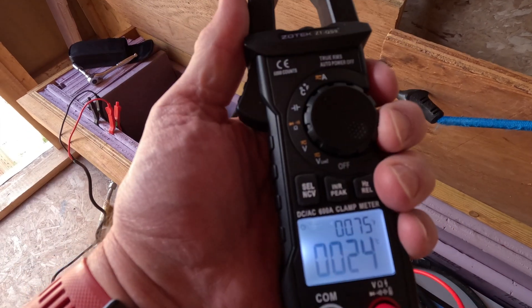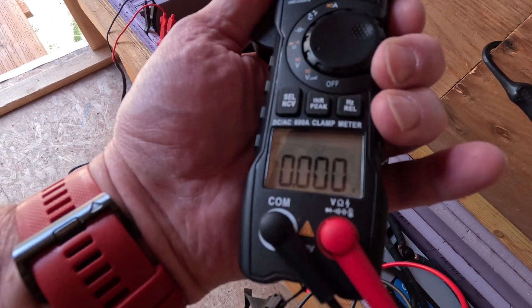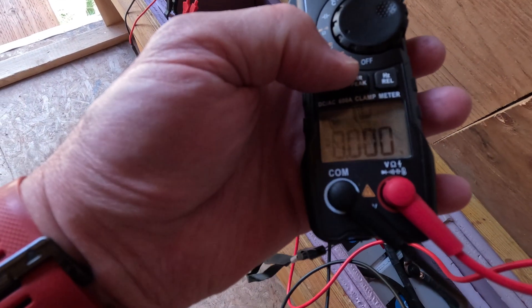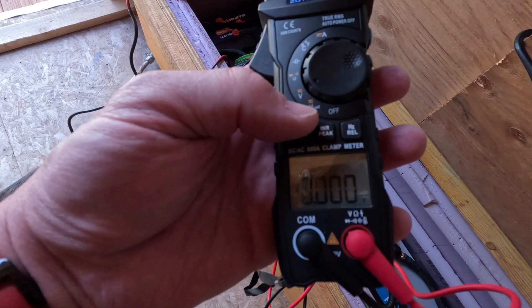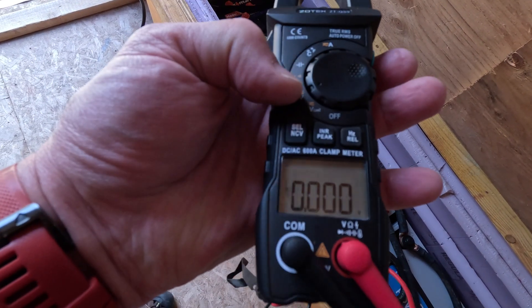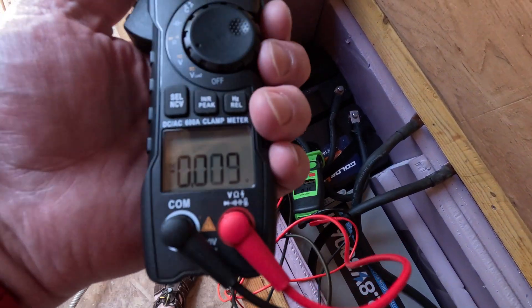It also has temperature in Celsius and Fahrenheit, which is nice. For voltage, there are two settings: one is low impedance, so if you have ghost voltage or phantom voltage you can use that; otherwise just use the second setting for everything else. Let's check the voltage and turn on the light.